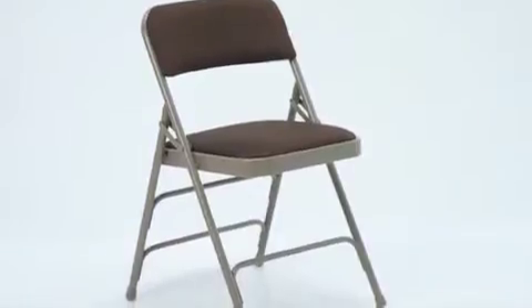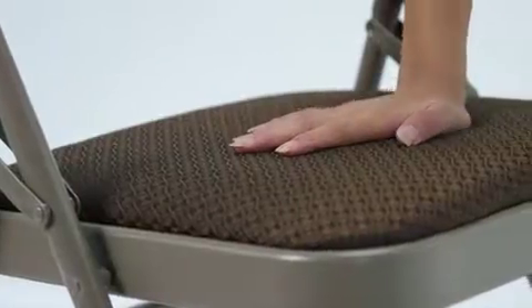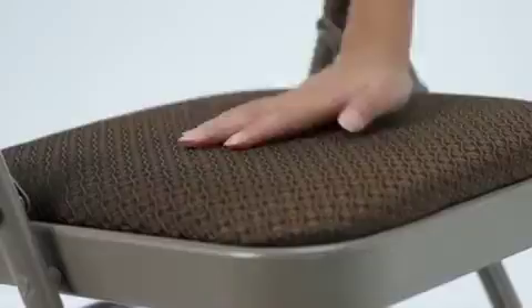This Hercules series upholstered metal folding chair from Flash Furniture is a convenient option for social settings and everyday use. This sturdy metal folding chair is attractive and comfortable. It features a padded seat back and a 1 inch thick foam padded seat covered in brown pattern fabric.